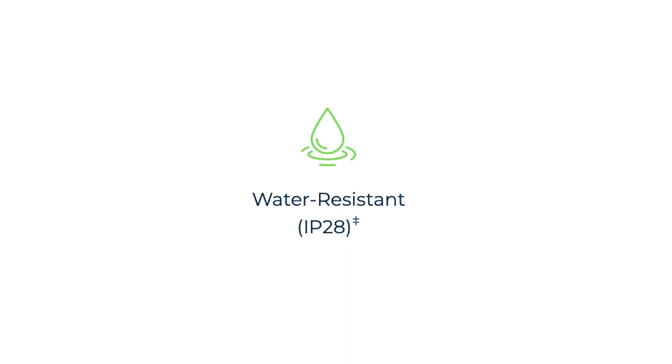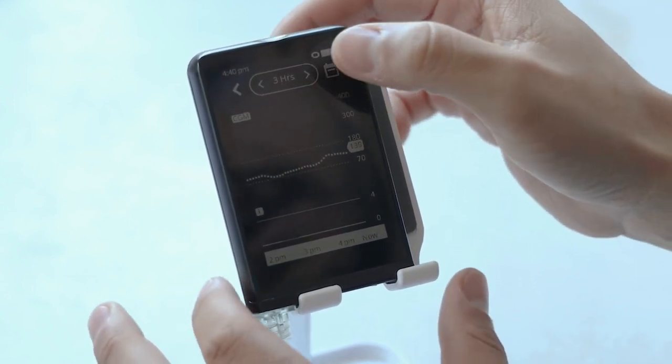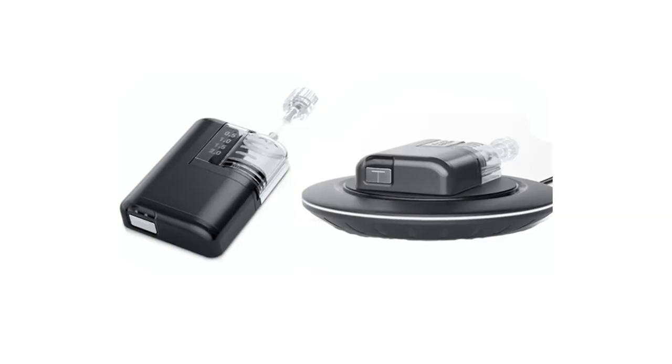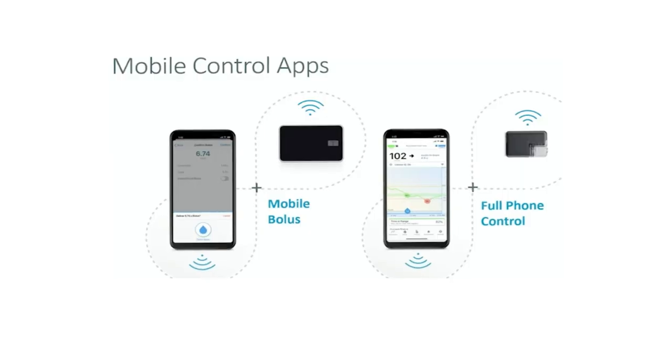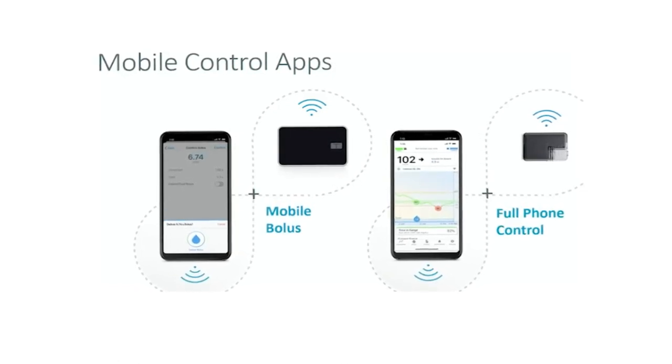This pump has an IP28 rating for water resistance. The pump really doesn't have any ports — no charging ports — making it a pretty compact device. So how do you charge it? Wireless charging, just like Beta Bionics. It seems like it will come with its own wireless charger. My thought is that it would be able to charge with any Qi charger — I'm not a doctor, don't quote me, but I did test that with the Beta Bionics pump and it worked. Because there is no screen or port, this pump will also get remote software updates, connecting from the phone whenever updates are needed, which is pretty awesome.